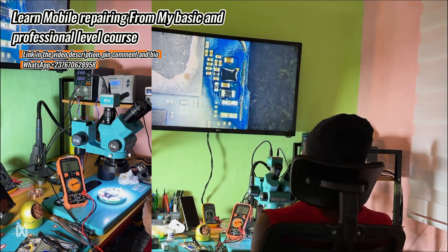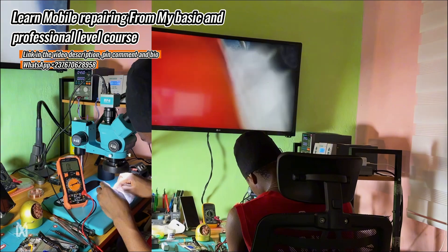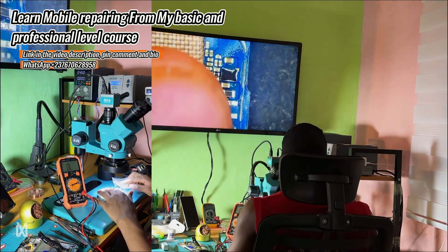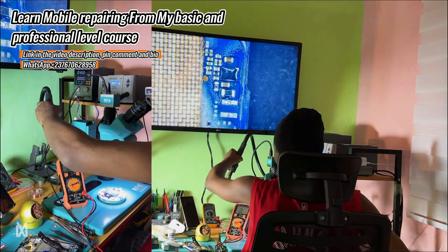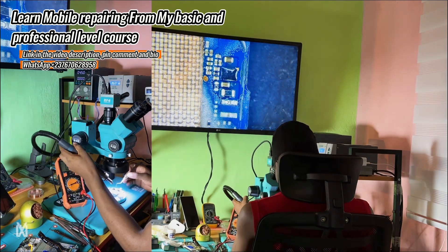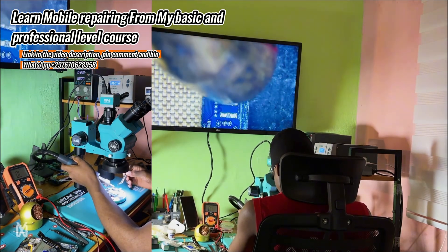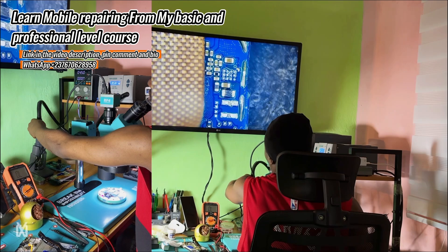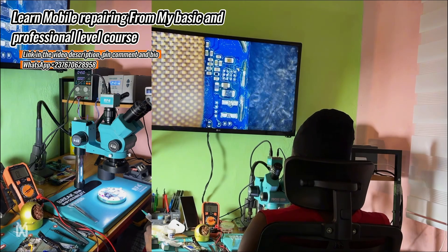When I did this, I noticed the OVP IC was shorting. I know how to jump out the OVP, and I thought the OVP was the fault, so I started removing it thinking everything would be okay after that — but no. So watch carefully and have the mindset that I'm solving the problem by removing this component, so you will learn when you face these kinds of difficulties. I was removing the OVP IC thinking it would solve the problem, but it did not.